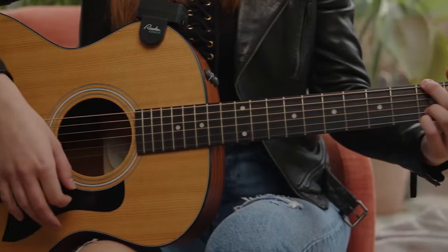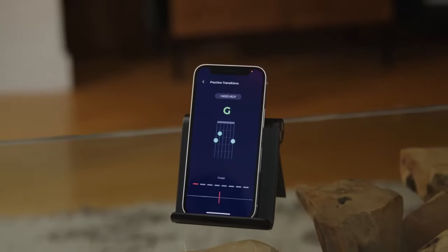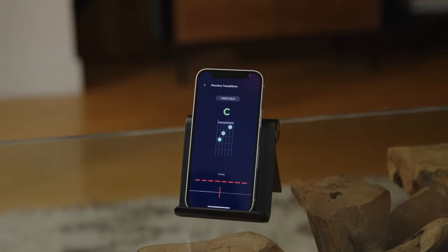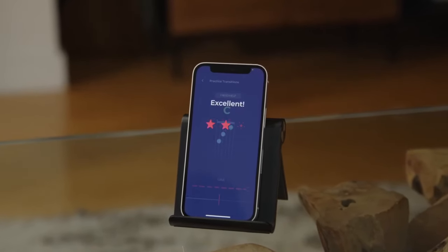Is a chord transition giving you trouble? Does your rhythm need work? Is one skill affected by your focus on the other? Coach is there to help you improve your weak points and celebrate your achievements.